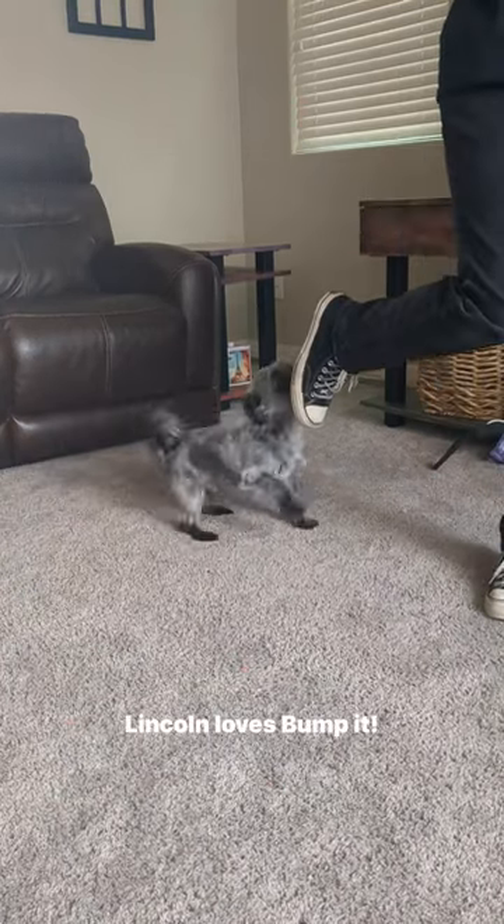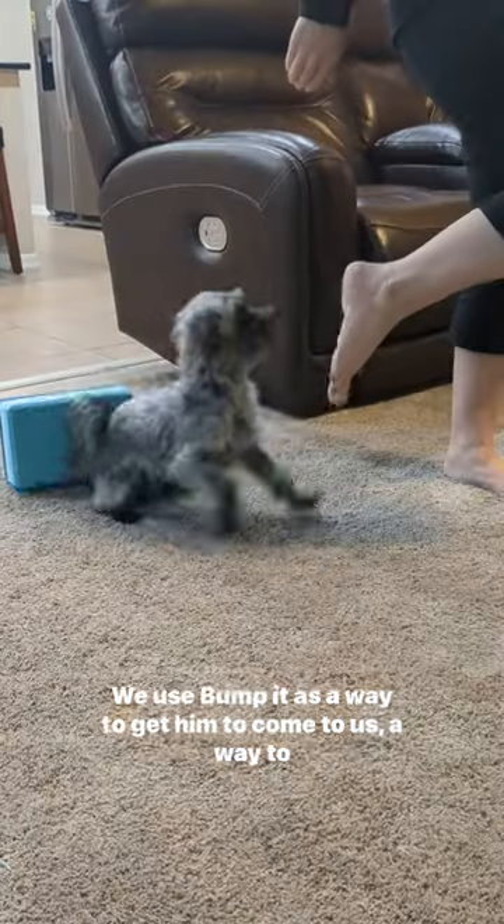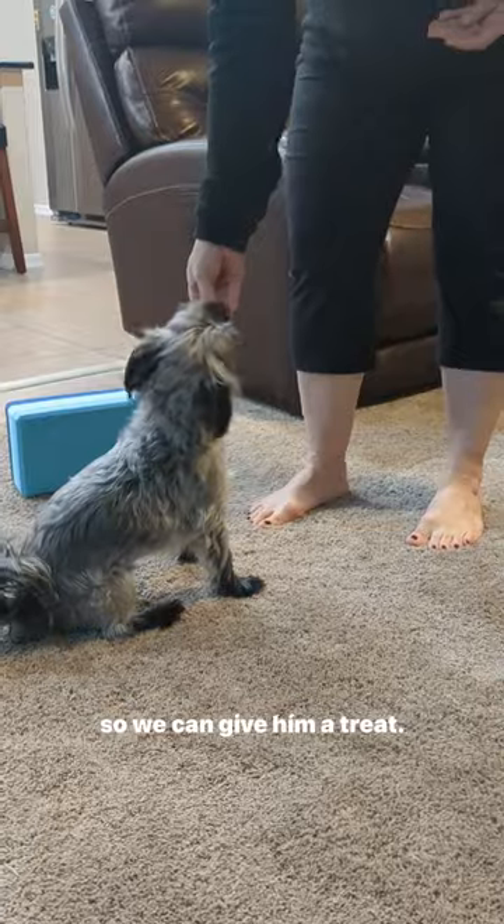You want to see something cute? Lincoln loves Bumpet. We use Bumpet as a way to get him to come to us, a way to get him out of the way or to move him, or just as a fun game so we can give him a treat.